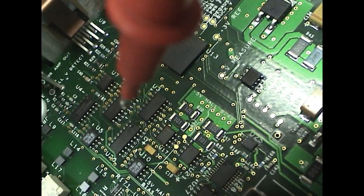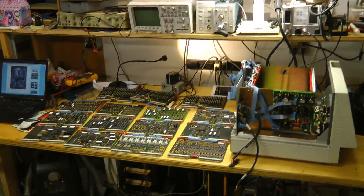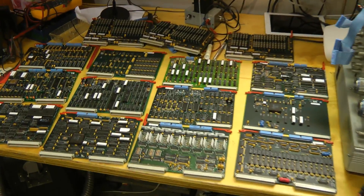Let's see how probe cam works. And here's all the boards out of the system. Look at that.